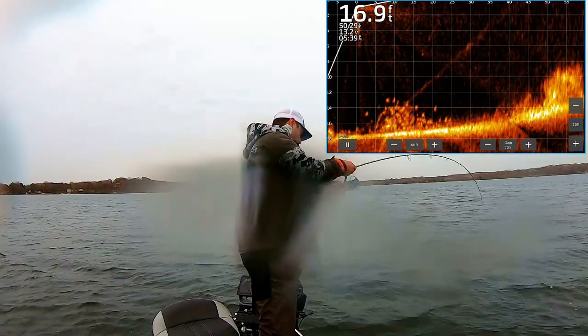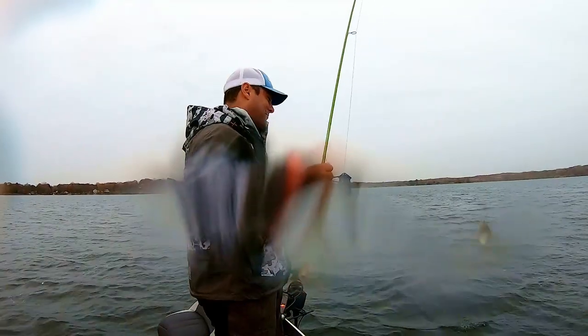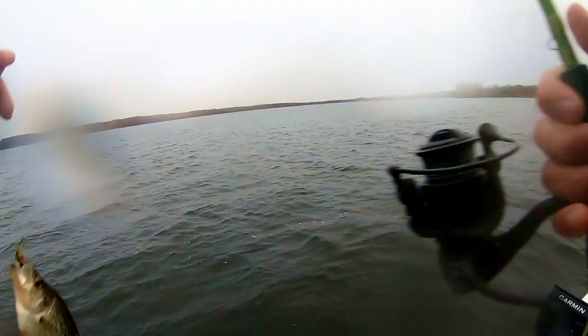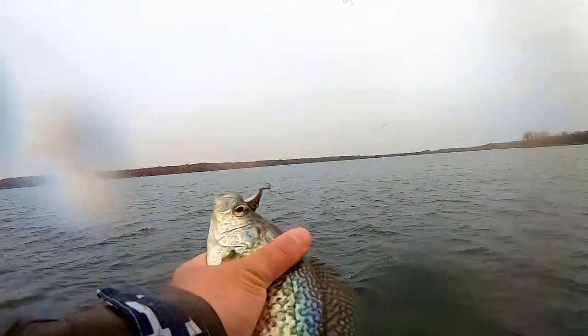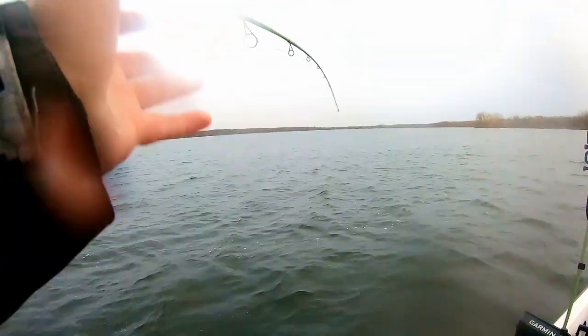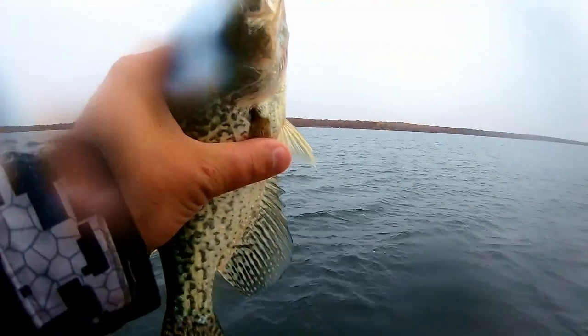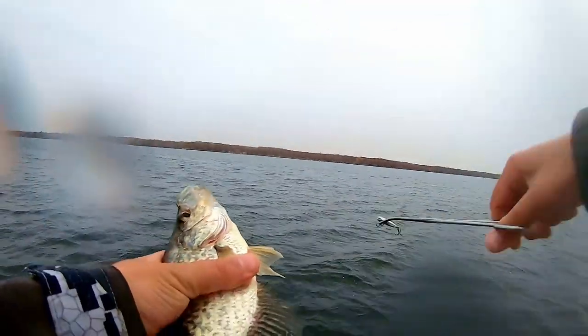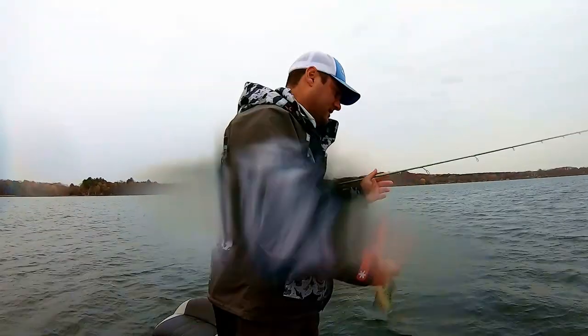Yes! Got him! Got him to commit — that's how it's done with a lipless. That was awesome. He read the script. Triggered an aggressive bite from an aggressive fish. I'm not going to keep any tonight because I still have crappie from last weekend. That's how you read the script — he's probably a 10, maybe a 9.5. See you, bud.